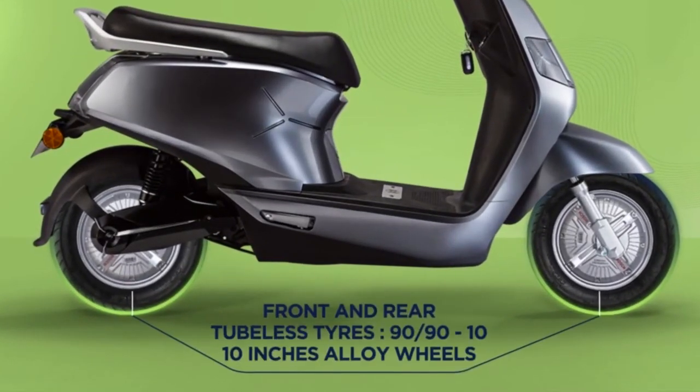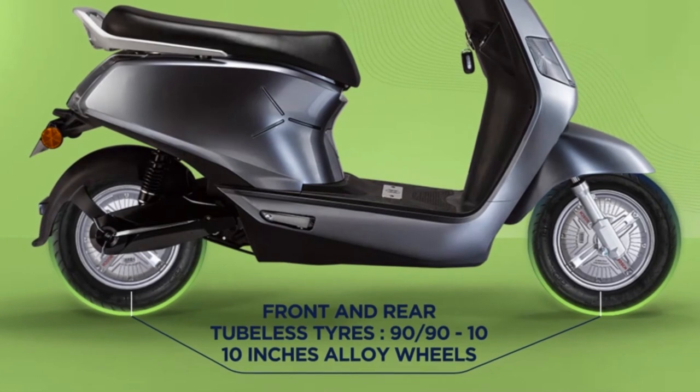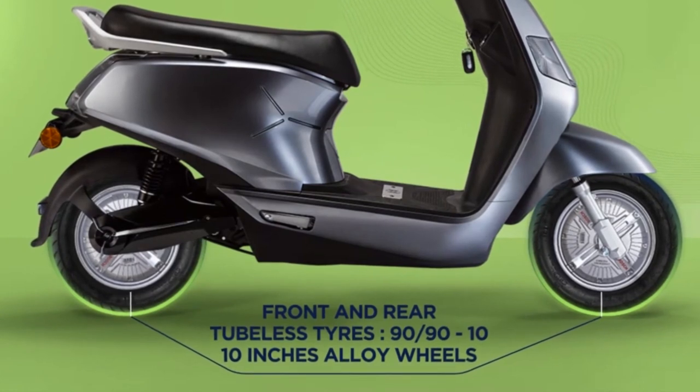Here's a peek at the B8's tyre and alloy wheels. They are tubeless, sleek, sturdy and efficient.